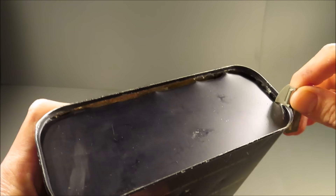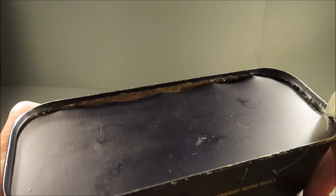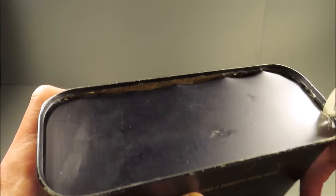Whoa. I hope these guys had better can openers than this. You're out in a survival situation — it would take more energy just to open it than the calories inside.